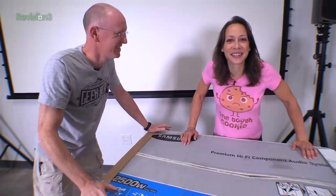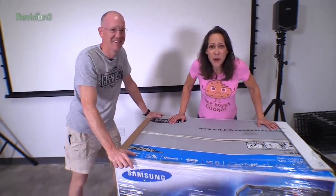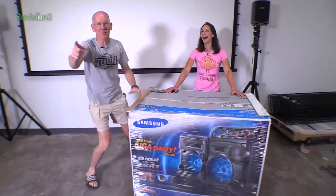Hey folks, I'm John P. And I'm Callie Lewis. It's 1.21 gigawatts! Great Scott! Welcome to Geeky.